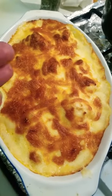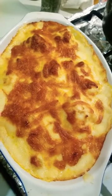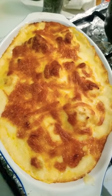There you have it guys — cauliflower au gratin, or cauliflower with a cheese sauce. Hope you like this video. Like, comment, subscribe, and I'll see you later.